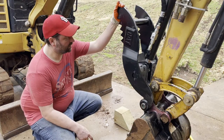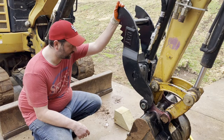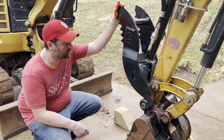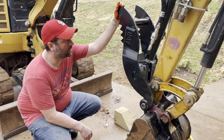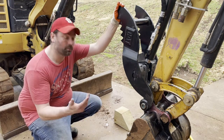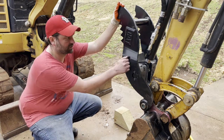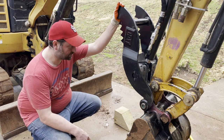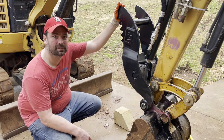Pretty good. Got the speed adjusted there a little bit, so she moves smoothly. Excited to get in the field and get some work done with it. All being said, pretty simple — the instructions were awesome, no problem putting it all together. One guy can do it, but it would definitely have been a lot easier with a second person just because this thing weighs so much. Thanks for watching — hopefully this was helpful, and stay tuned to see it in action.